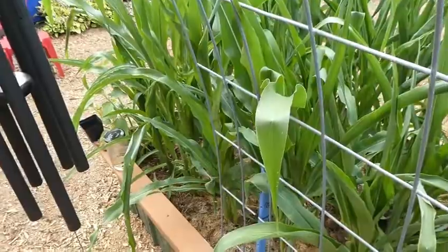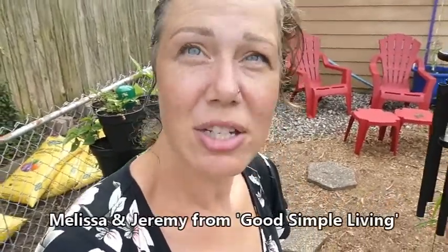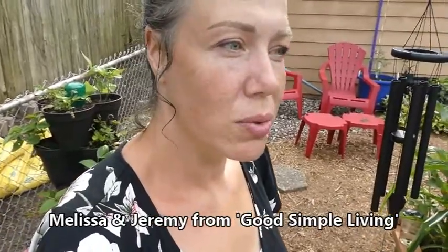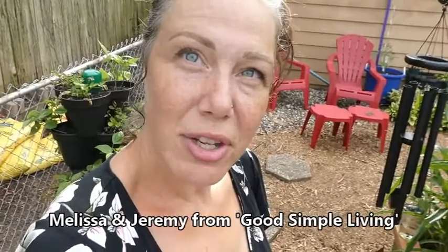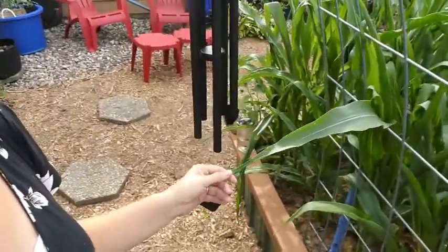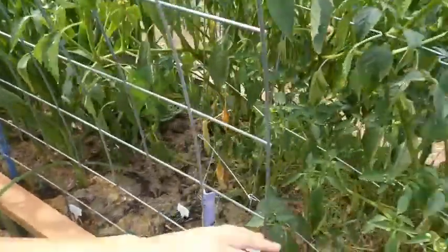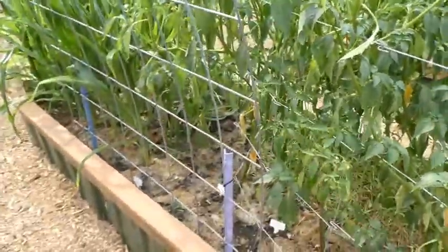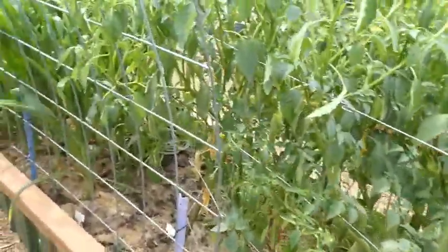On the other side here you can see the decorative corn — this is my first year growing glass gem corn. This is seed I got from Melissa — I think it's Melissa Sousa — and I've been following them in their journey of building their homestead over in northern Idaho. The corn is something I'm really excited about growing and we'll see how it goes in the fall.